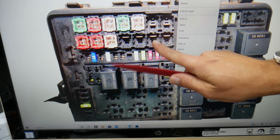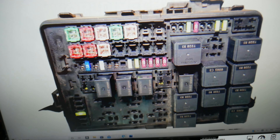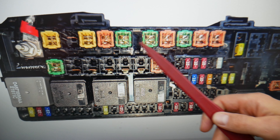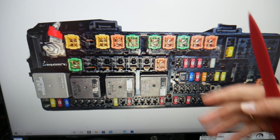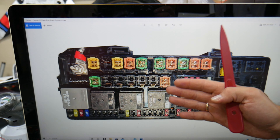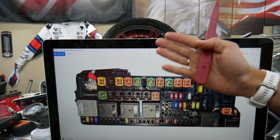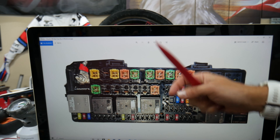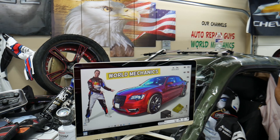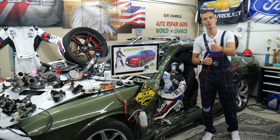That generation Chrysler 300 has all kinds of different size fuses and relays — you can see them in the engine fuse box and the trunk fuse box. Some of those can be really hard to find, and if you're in the middle of nowhere and need a replacement, you could be stuck. So we recommend buying some and keeping them in the glove box for peace of mind. We'll put a link in the description where you can get them at a good price with quick shipping. Hopefully this video was helpful — thank you for watching, see you next time.